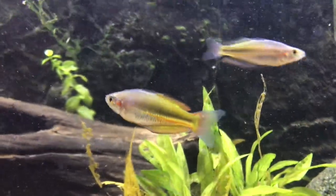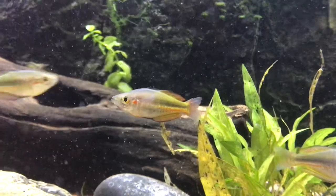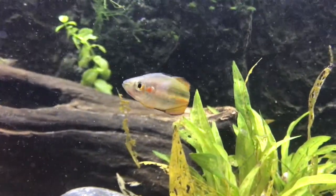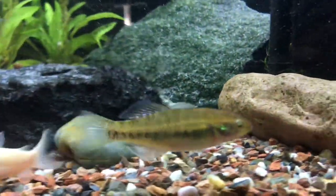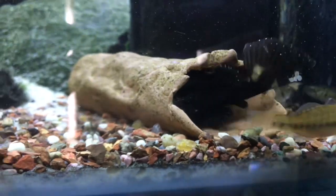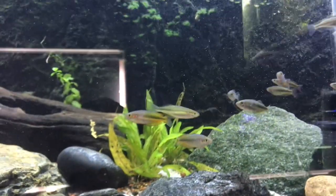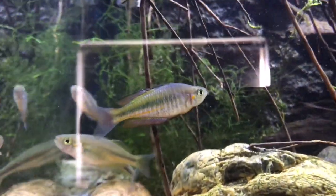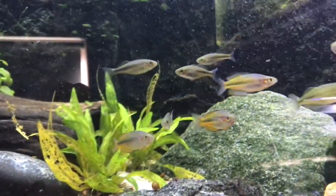This guy is really stunning — it's almost like a yellow colouring. He's got a little bit of red on his tail and on his dorsal fin, and his anal fin is really yellow. I really like this guy. Hopefully he colours up a little bit more. I'll show you a video of them once they're all settled in. I think I'll turn off the lights to keep them calm and I'll show you probably in a couple of hours.